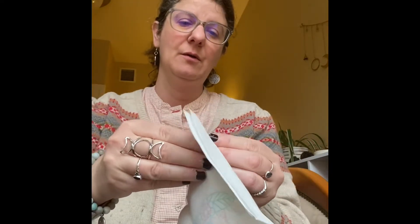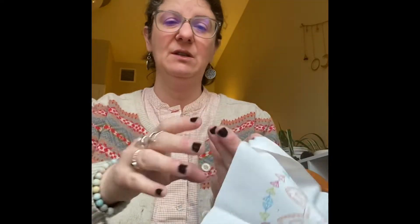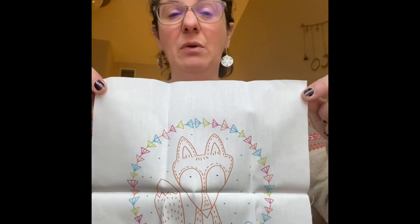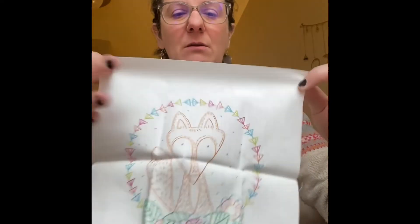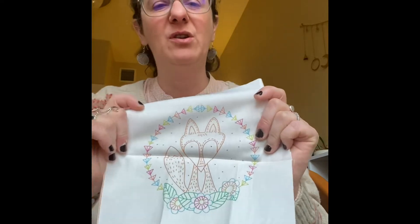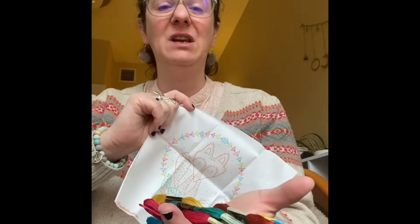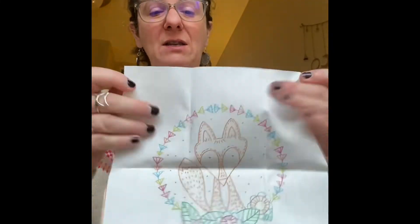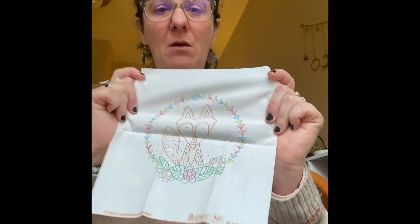And then — it is the design printed onto the fabric. Ta-da! She prints in colour. I've had some embroidery kits where they print just black on white or vice versa. I don't have a problem with that — I think that's okay. But it's really helpful if it is in colour, because you kind of already know what colours you're going to need. You don't have to keep checking a chart to figure out what colour it's supposed to be. So that's great, and she always prints in colour.